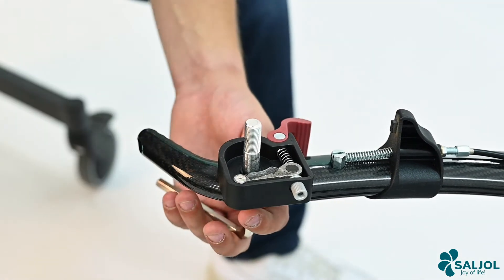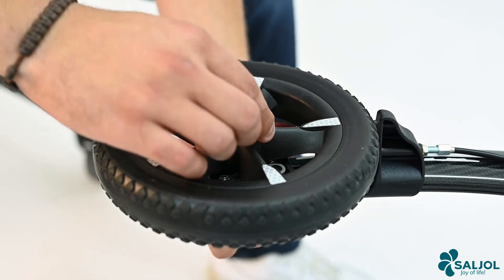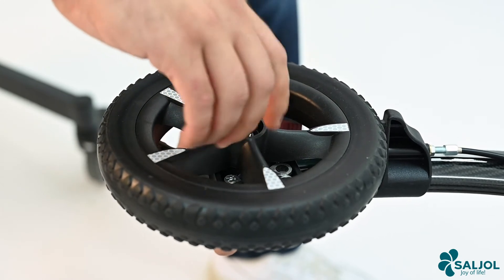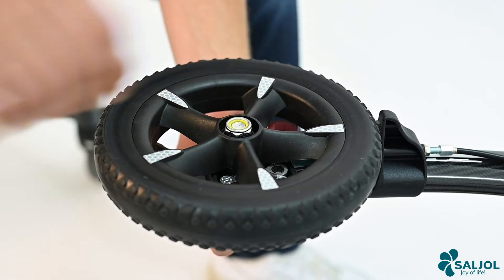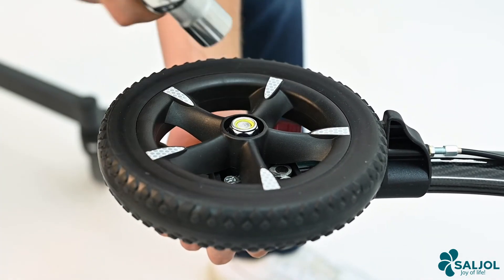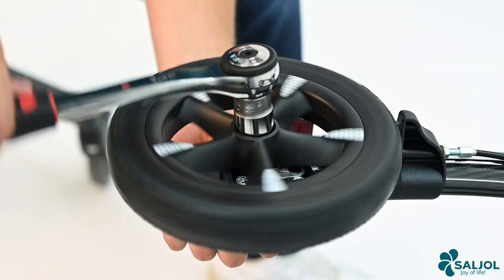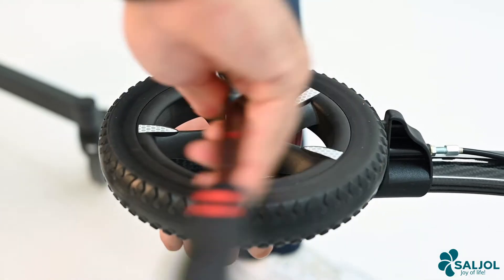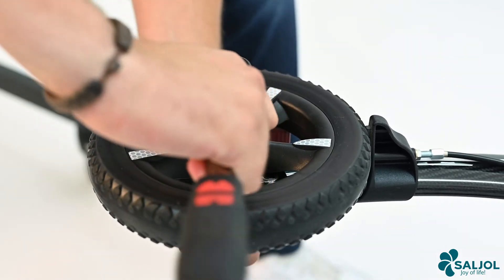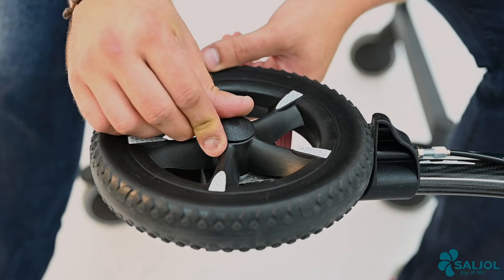Put the wheel back on and retighten the nut by hand. Take the allen key and the ratchet and tighten the nut completely. Then put the wheel cap back in place.